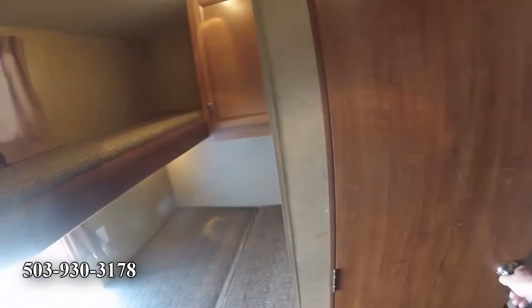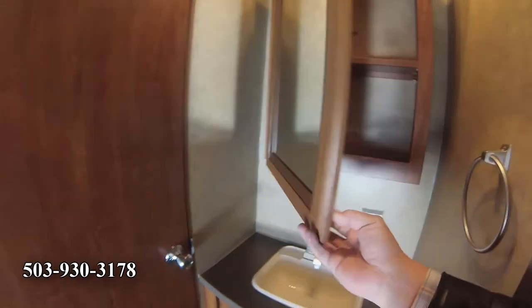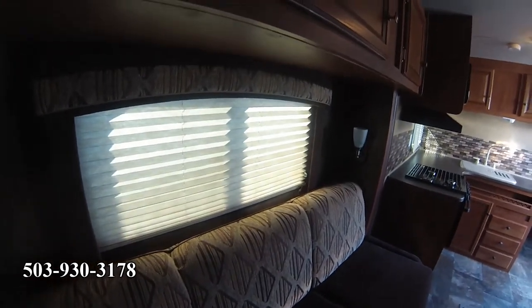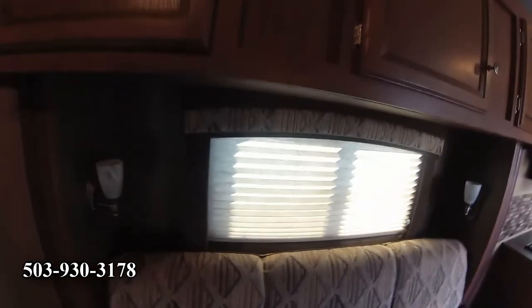There's a bunk down below that folds down and up. When you fold it up — I'll show you outside — it's got lots and lots of storage. You can fold that bunk up and fit a couple of bicycles in down there. This also has a tub and shower. It's a small tub, but that's kind of unusual in an RV. There's also a sink, outside sink, and medicine cabinet with lots of storage. Nice sconces on the wall.